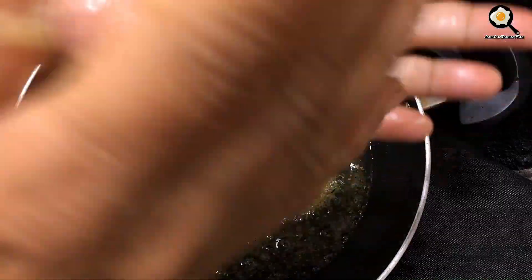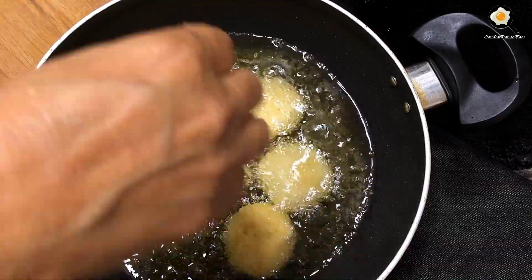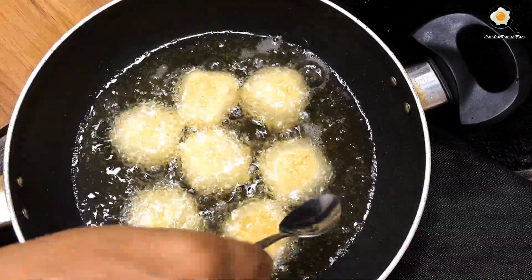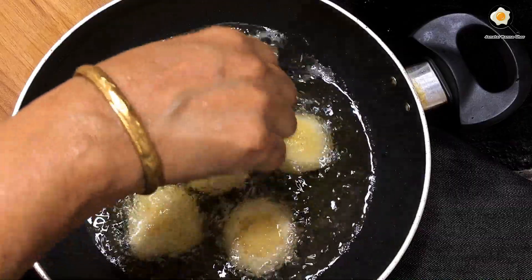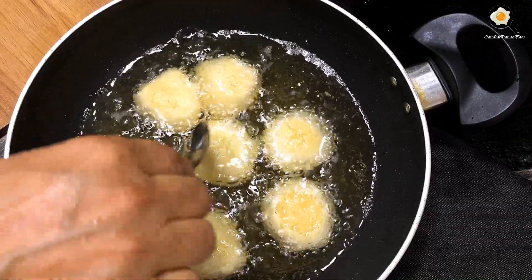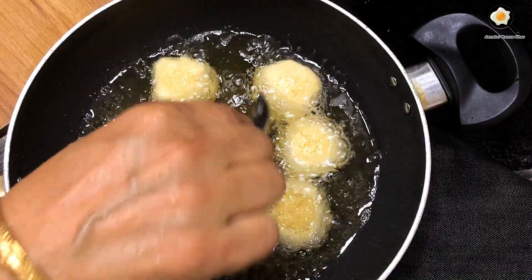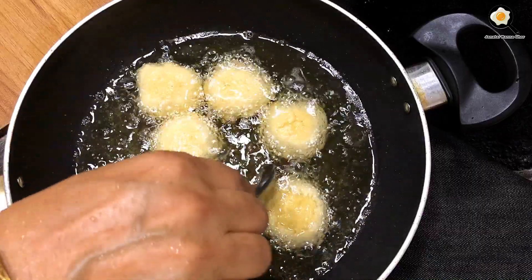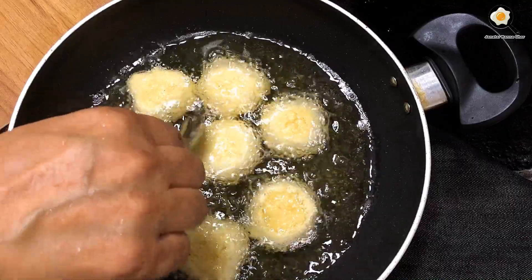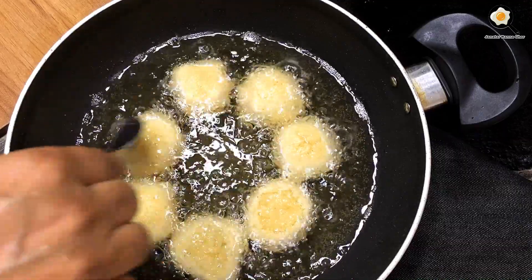This is a very good thing to do with the food. We have to remove the food. You can easily remove the water from it and it will be removed.